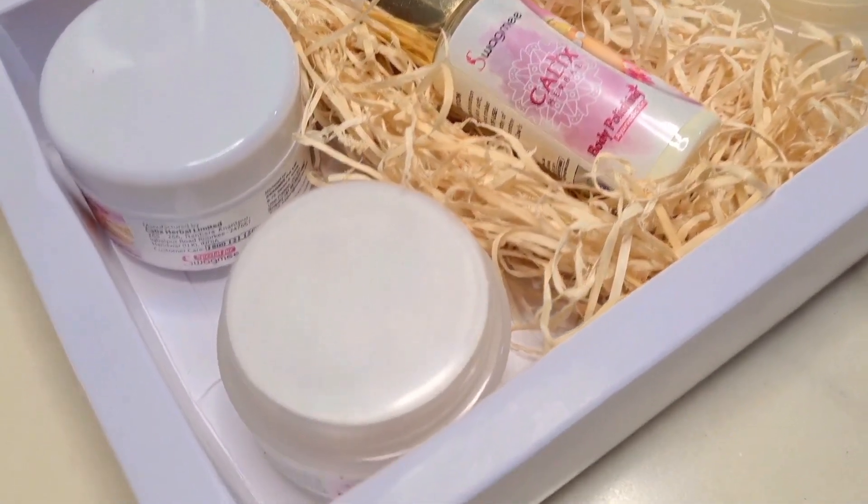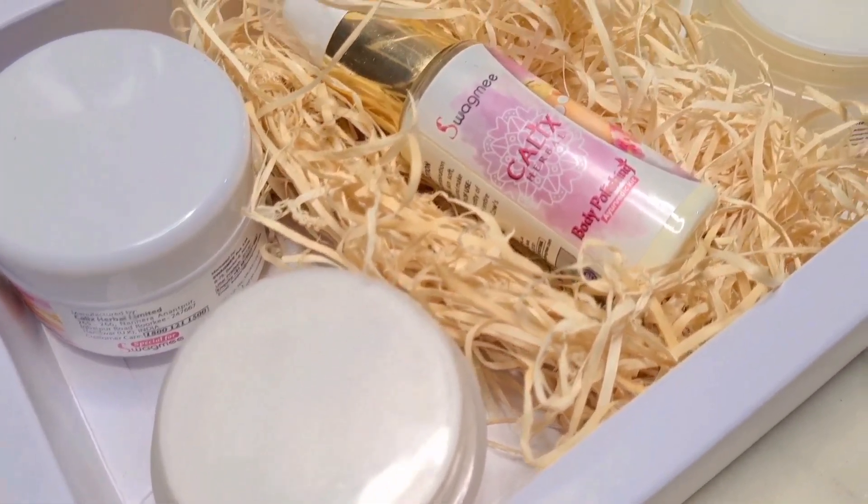So let's start the video. Before we start, please subscribe and like this video. First of all, let's talk about the packaging.